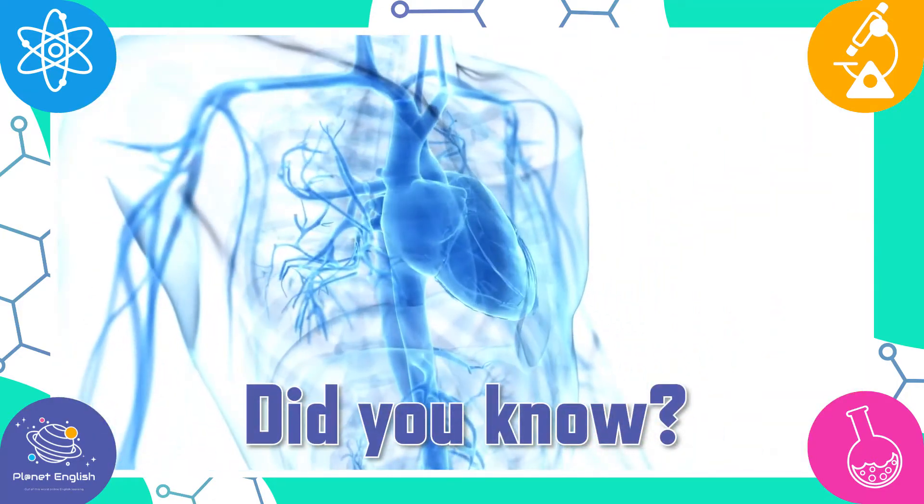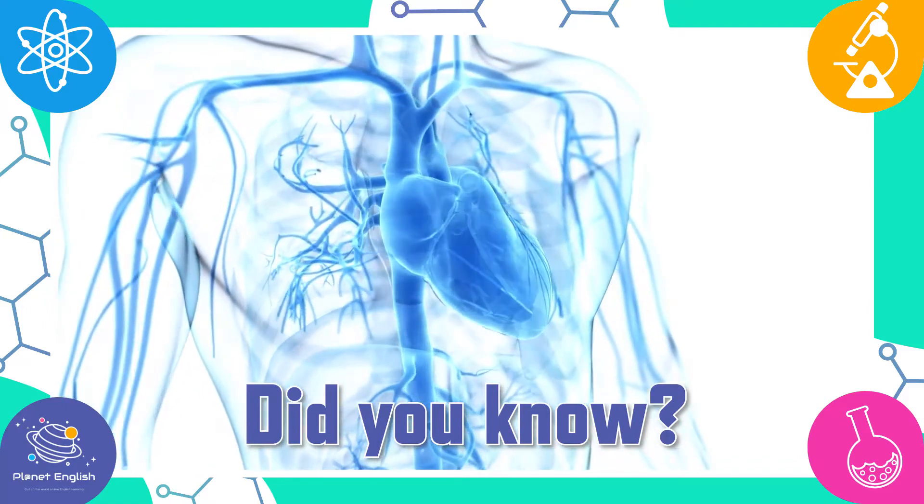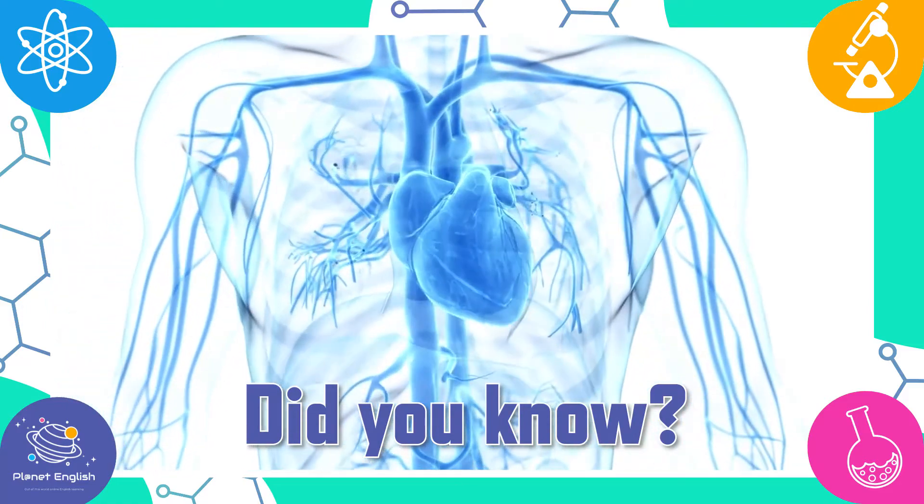Did you know that your heart will beat about 115,000 times each day?